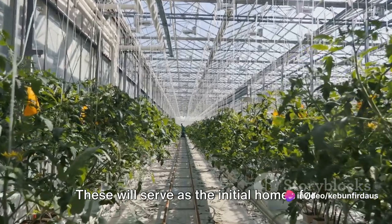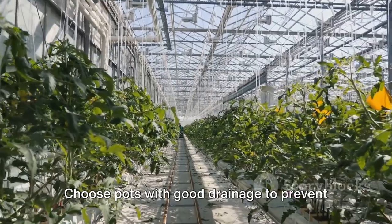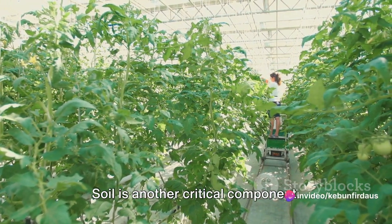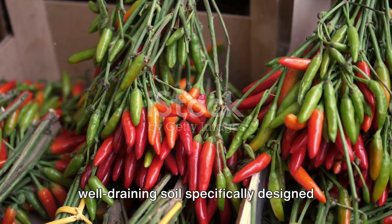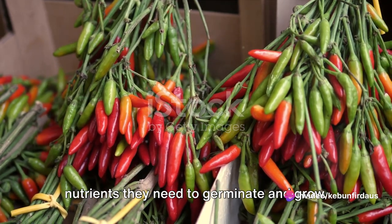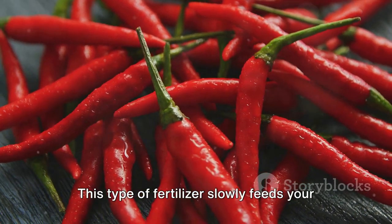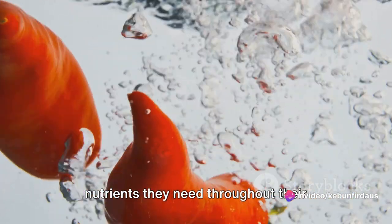Next, you'll need pots. These will serve as the initial homes for your chili seeds. Choose pots with good drainage to prevent over-watering and root rot. The size of the pots should be sufficient to allow your seedlings to grow and develop without getting cramped. Soil is another critical component — not just any dirt, but a rich, well-draining soil specifically designed for growing plants. It should be loose and rich in organic matter, providing your seeds with the nutrients they need to germinate and grow. A slow-release organic fertilizer works best for chili plants, slowly feeding them over time throughout their growth cycle.